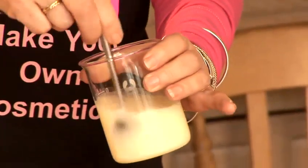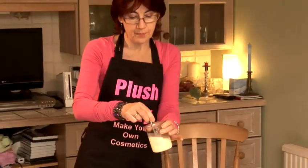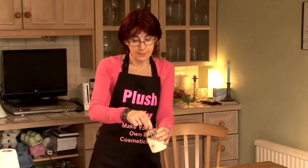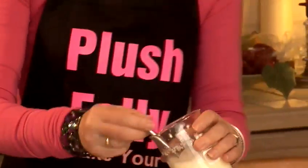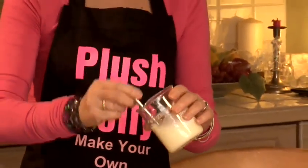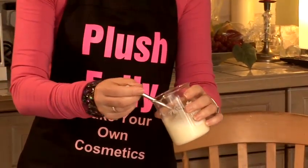While I'm stirring it I'll be helping it to cool down, which will help it thicken up a little bit. I've been stirring this for about seven minutes. It's thickened up a little and it's the perfect consistency now for my conditioner.